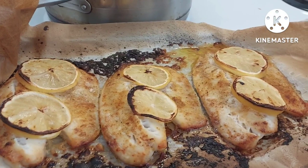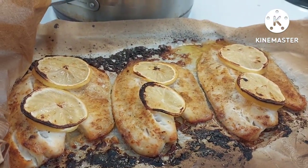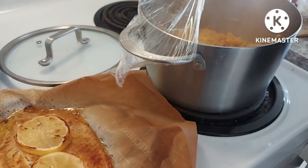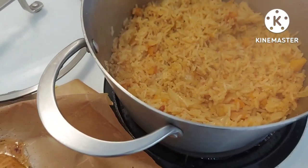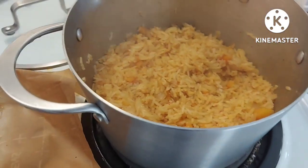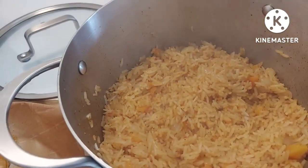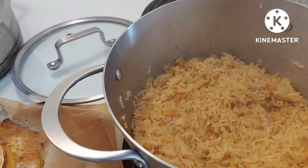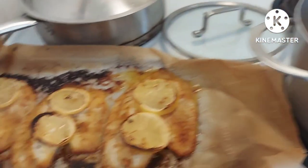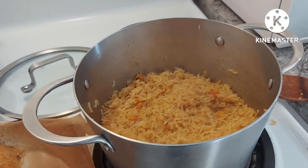But anyway, look at that fish — that looks great if you like fish. Here's the rice. Perfect every time. You say so? I know so. Pizza sauce — I know so.